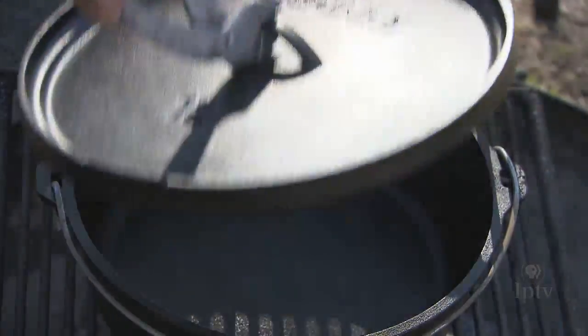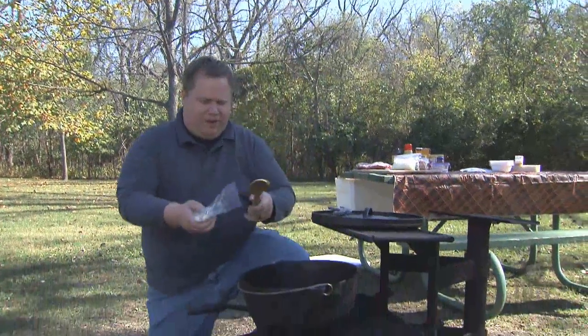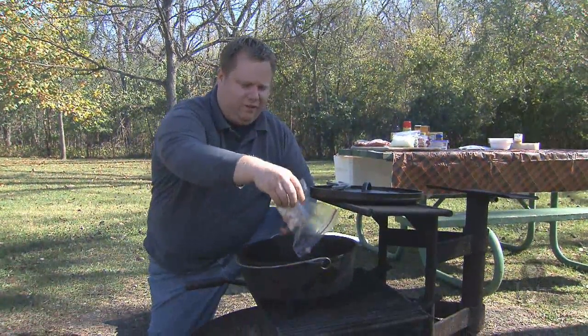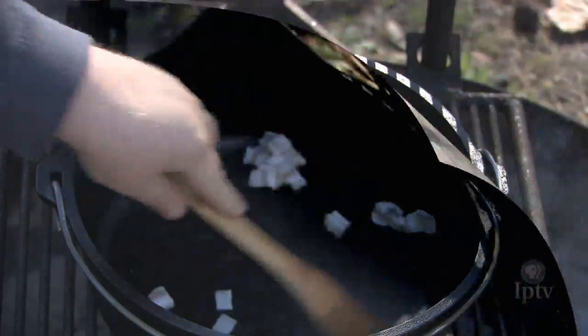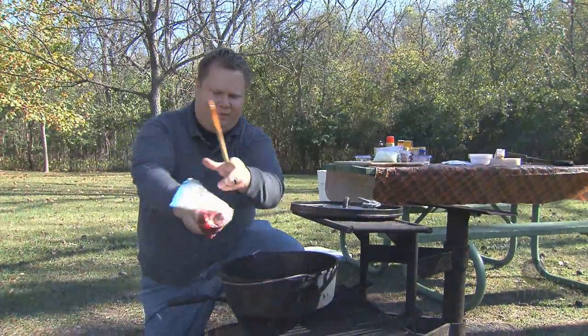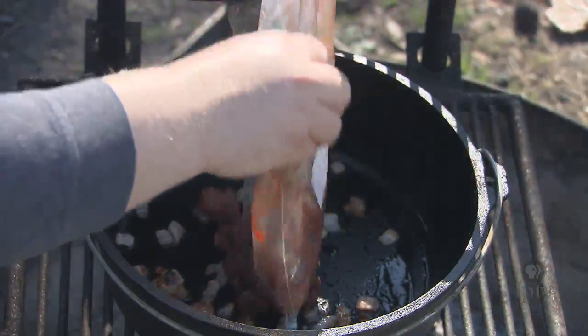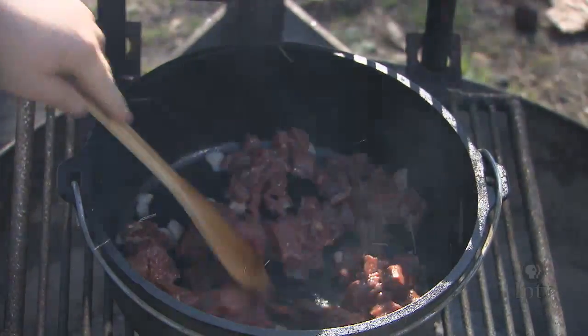Our Dutch oven's been heating up now and the first step in making our chili is gonna be adding our bacon. The bacon's gonna give us the needed fat to be able to cook the bison meat in the Dutch oven. Once our bacon's been cooking for about five minutes, we're gonna go ahead and add our bison meat — we've already got it ready to go — and get it searing along with the rest of the bacon.